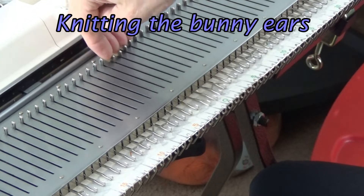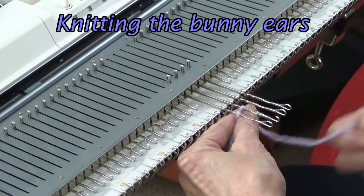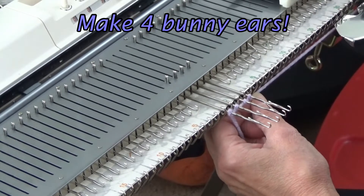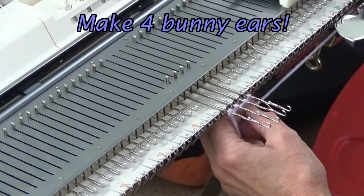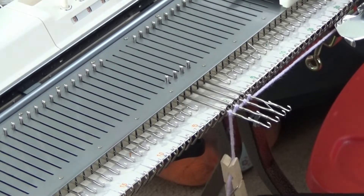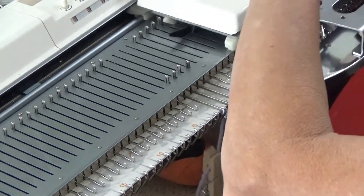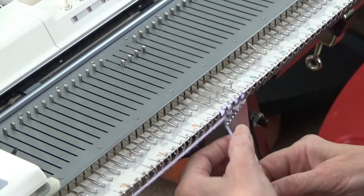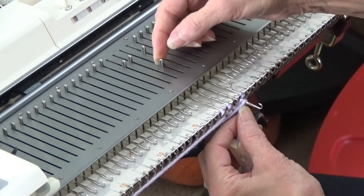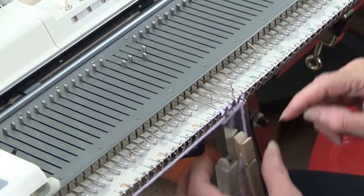To make our little bunny ear, we're going to pull out our four center needles. We don't need to leave a long yarn tail — we're just going to e-wrap the four needles. Our carriage is set to knit and it is set to 4.1. Put a little clip on there and a little weight just to hold it and act like a cast-on comb. I'm going to knit one row. After the first row, we're going to take our yarn tail and do one more e-wrap on either of the center two needles. We're just bringing the strand to the center on this row.